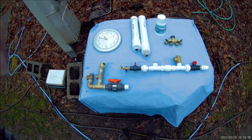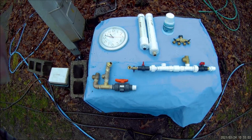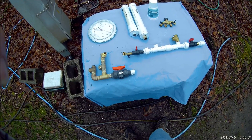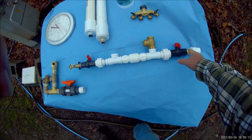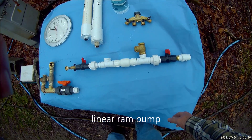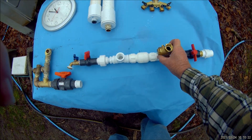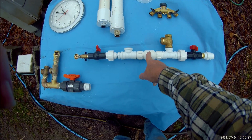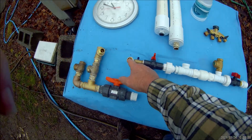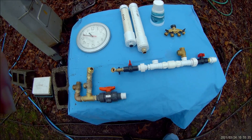Today we're going to do an on-site comparison of the two types of ram pumps that here in America we are most exposed to. One of them is called the linear ram pump. The reason it's called linear is that even though your waste valve is vertical, when installed you have a horizontal check valve — water comes in on one side and goes out the other in a straight line, linear or horizontal.